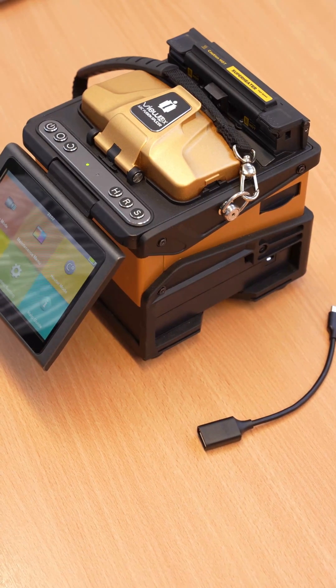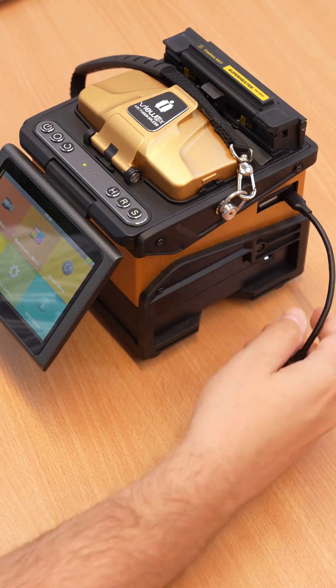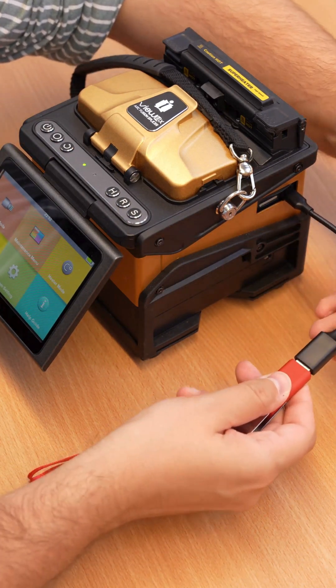Ensure your fusion splicer is charged to at least half the battery, or have it plugged into the mains. Prepare the USB-C to USB adapter cable — this should be included in your splicer kit.